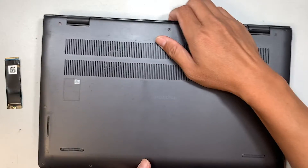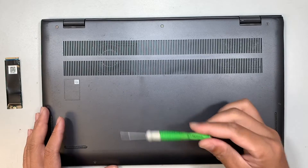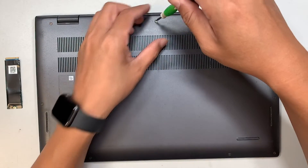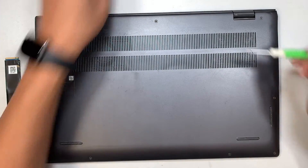The first thing I like to do is go ahead and remove the back cover. To do that you need to have a Phillips screwdriver. Let's get started and go ahead and remove some of the screws.